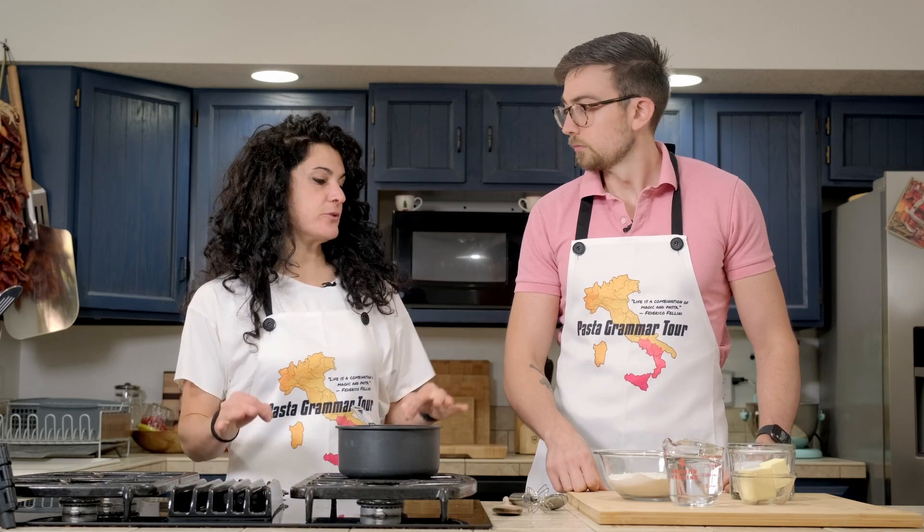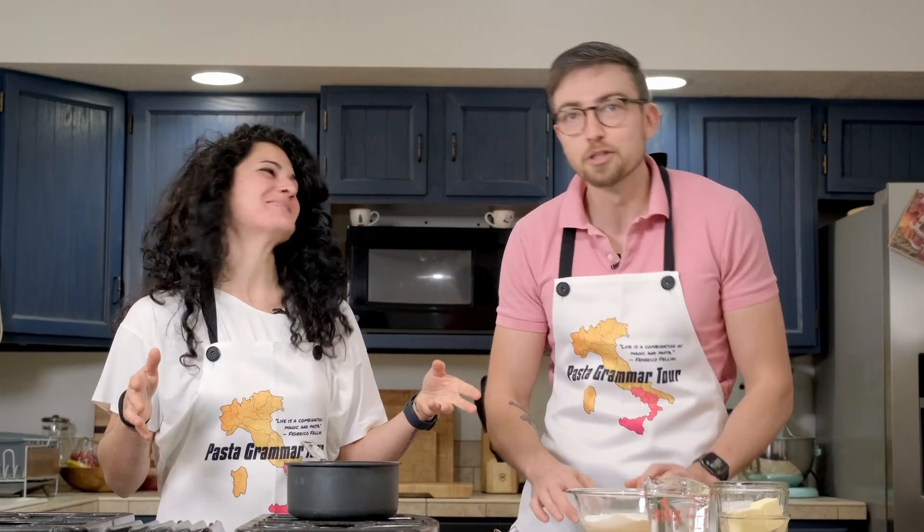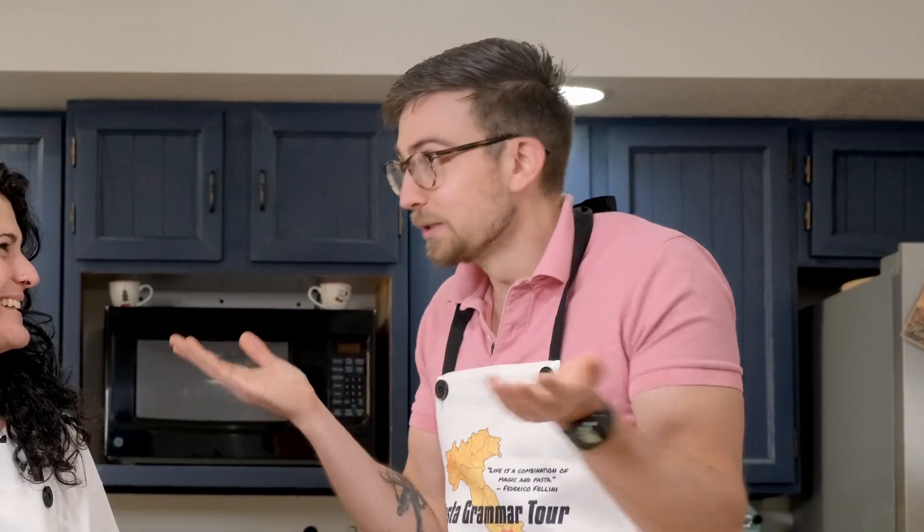The first step to make the Castagnole — in this case Roman style, because in Italy we have a lot of kinds of Castagnole, but I chose to make the Roman style — you need to make a pâte à choux. That sounds complicated. It's French, but it's not complicated. That's the sort of thing I see on Gordon Ramsay shows where they're like, 'pâte à choux!' So today you are going to make the pâte à choux.